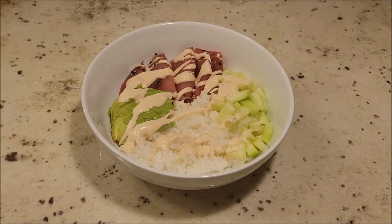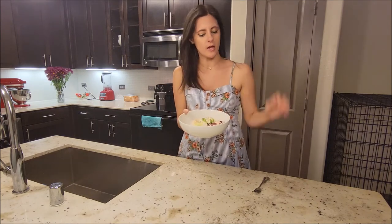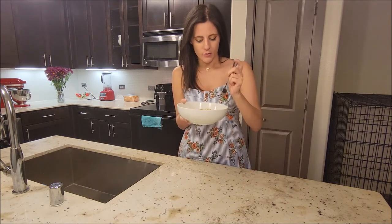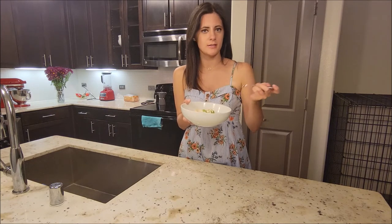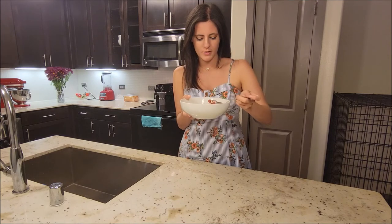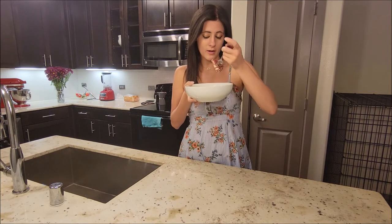Now we are ready to eat. We've got our sushi bowl ready to go — I am as always very excited. First things first I'm going to try the tuna since we'll do the review first. I'm going to try to get a piece without the sauce on it so I can accurately review it without any bias.